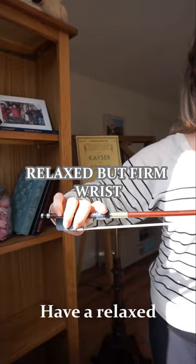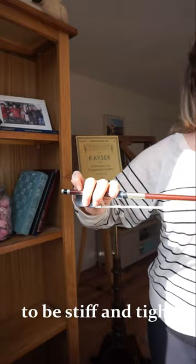Have a relaxed but firm wrist. We don't want anything too floppy, but we also don't want to be stiff and tight.